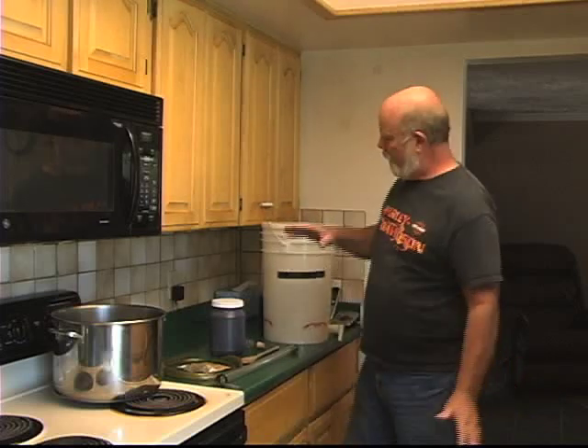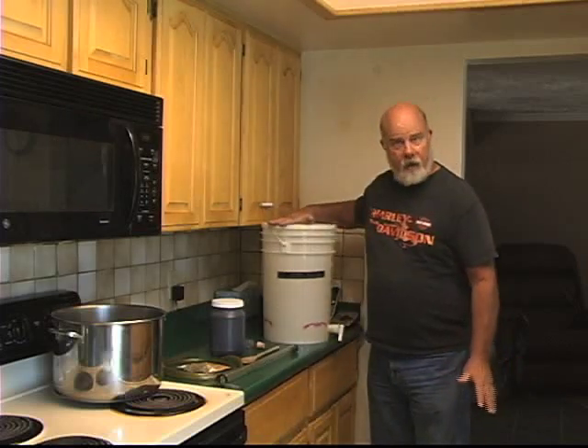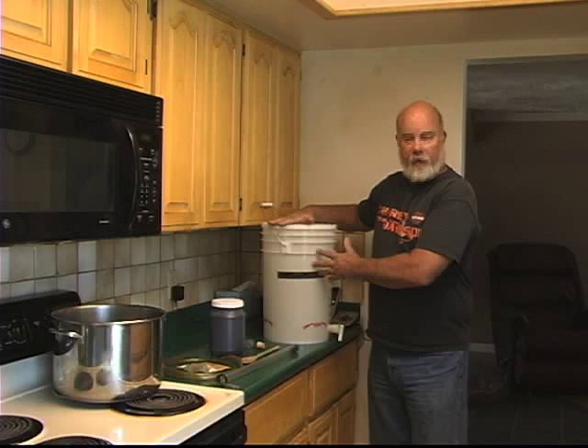We're ready to start our very first brew. We've got everything laid out here that we're going to need. We've got our food grade bucket that we'll use for our fermenter and the other supplies we're going to need, including our big pot.